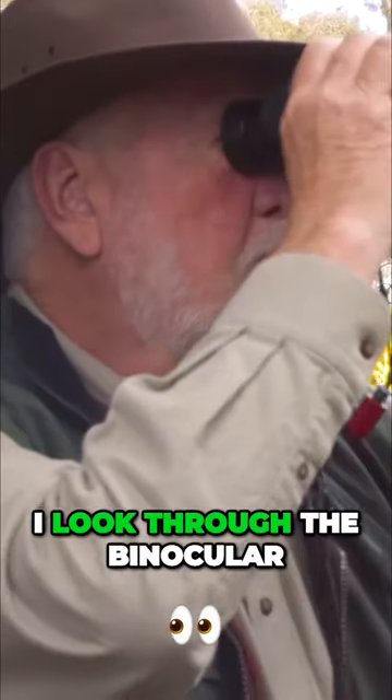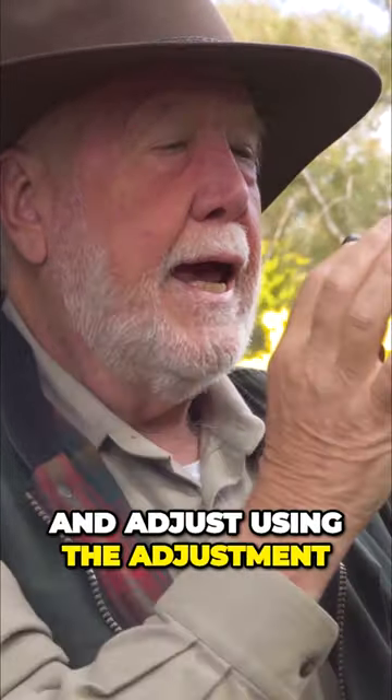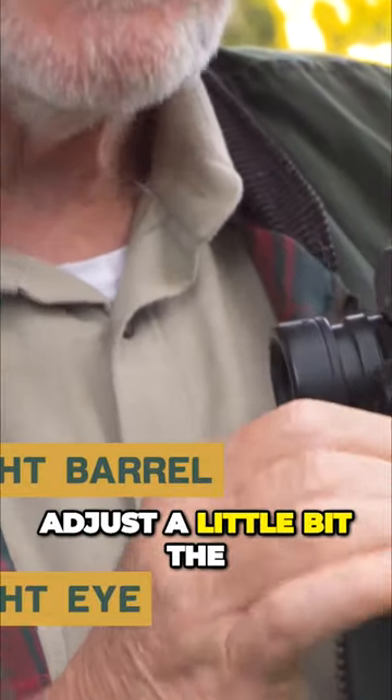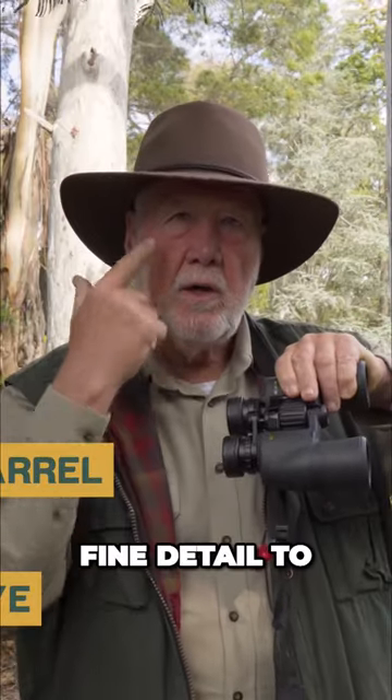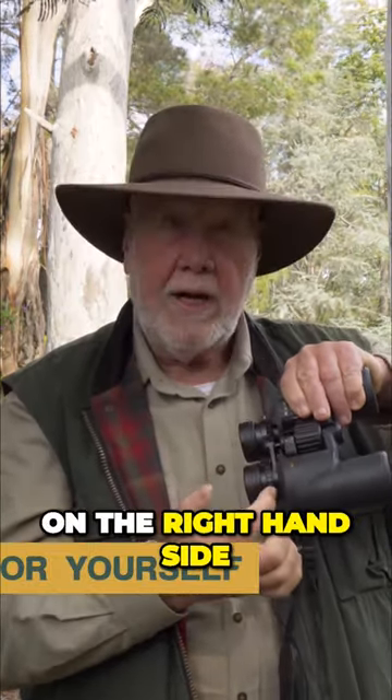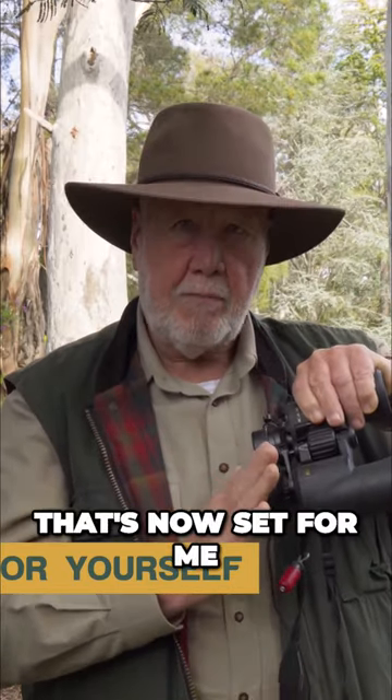Then I look through the binocular, open my right eye, and adjust using the adjustment on the right barrel to fine-tune the detail for my right eye being slightly different focus. Once I've set that focusing ring on the right-hand side, I don't need to touch that again — it's now set for me.